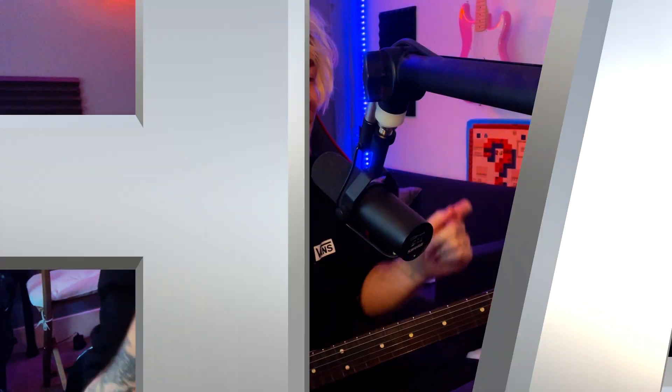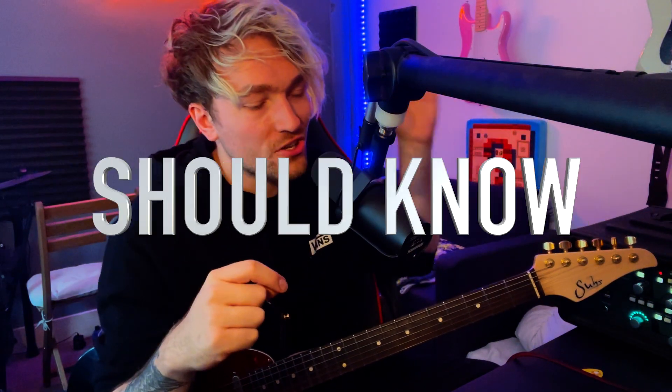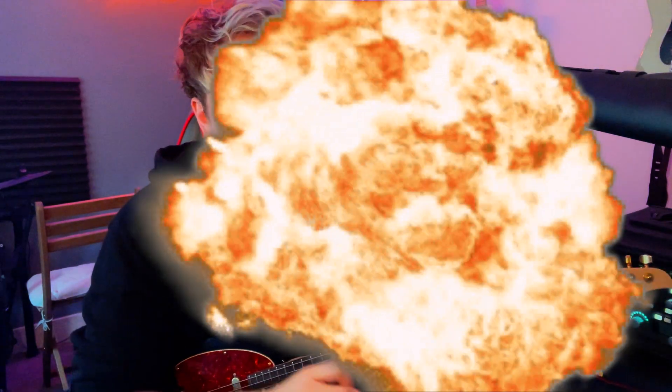These are five pop-punk riffs that I think every guitarist should know. Pop-punk music is usually seen as super easy for guitarists — a couple of power chords and a riff every now and again. That's pretty much it. You only need like three chords and you can play through it.